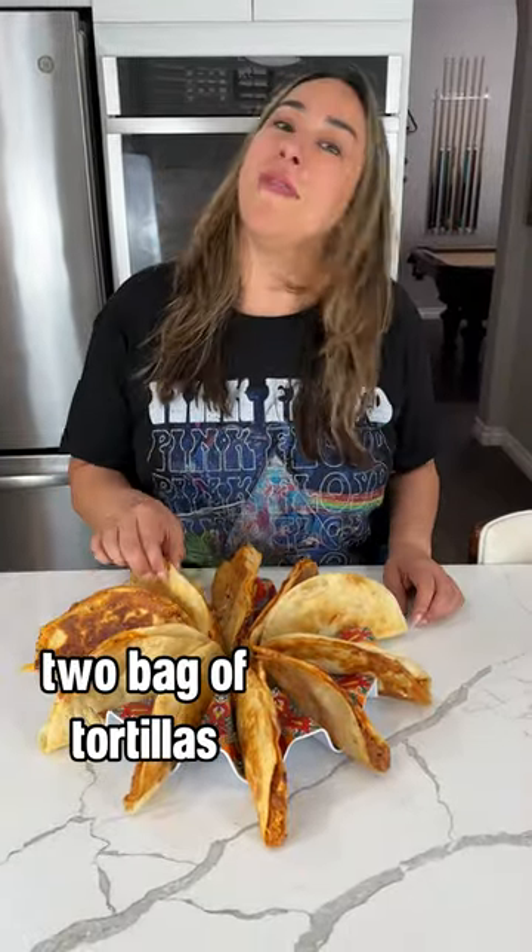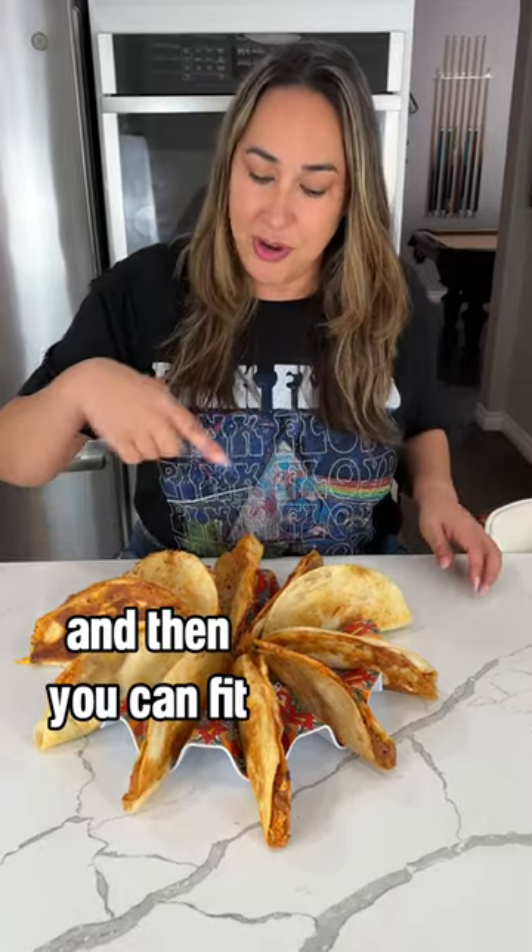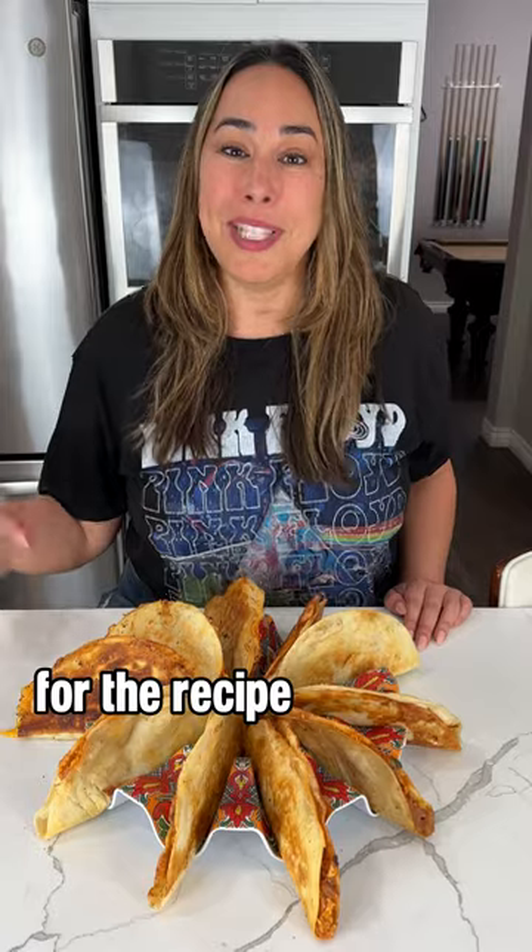Leave it to me to use too big of tortillas for the taco tray. If I were you, I'd use smaller tortillas and then you can fit sour cream, guacamole, or salsa in the center. Comment links for the recipe and shopping info.